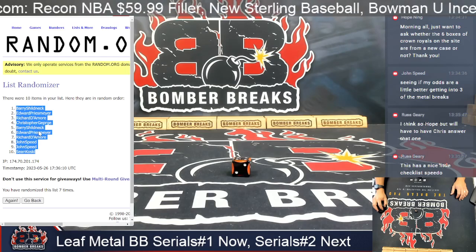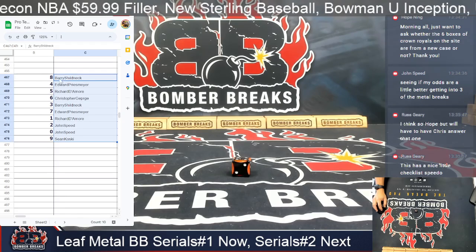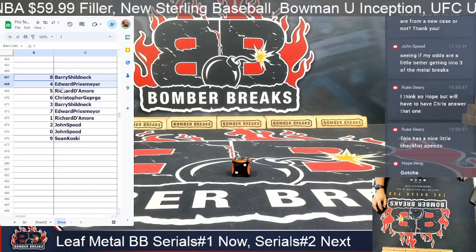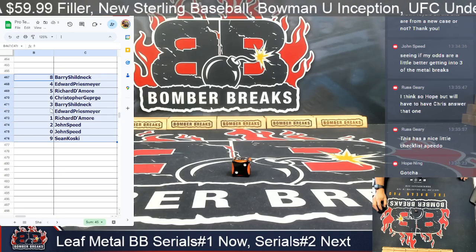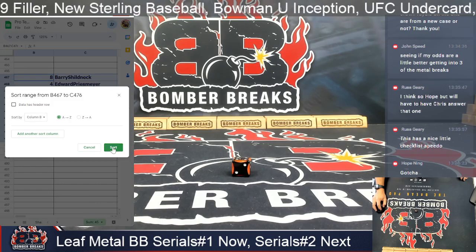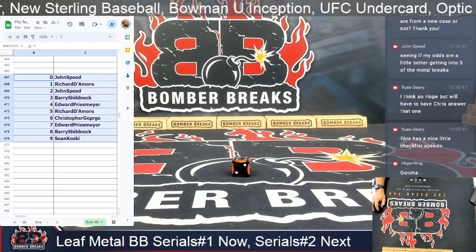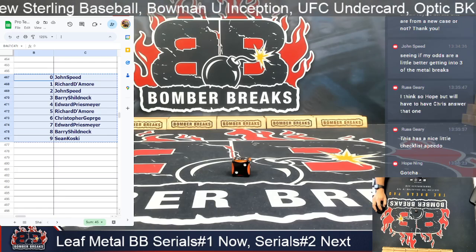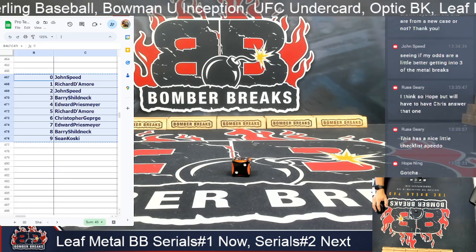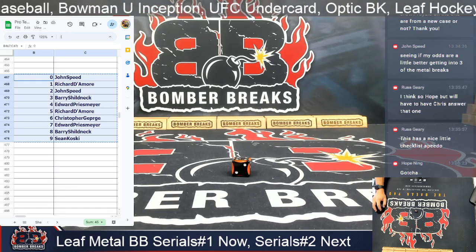All right — Barry to Sean. Eight, Barry to Sean. Nine. I'm going to do by numbers now. So there they are: Speedo zero, Richard one, John two, Barry three, Edward four, Richard five, Christopher six, Edward seven, Barry eight, and Sean nine.